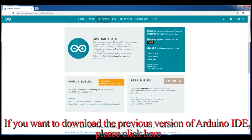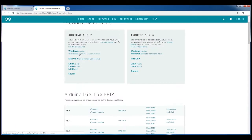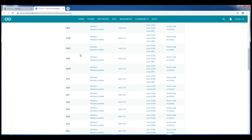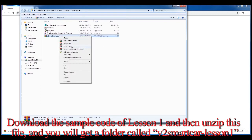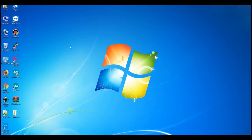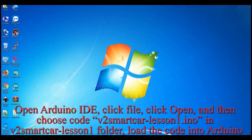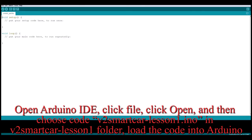If you want to download a previous version of the Arduino IDE, please click here. Download the sample code for Lesson 1 and unzip the file — you will get a folder called 'v2-smartcar-lesson1'. Open Arduino IDE, click File, click Open, then choose the file 'v2-smartcar-lesson1.ino' in the 'v2-smartcar-lesson1' folder to load the code into Arduino.